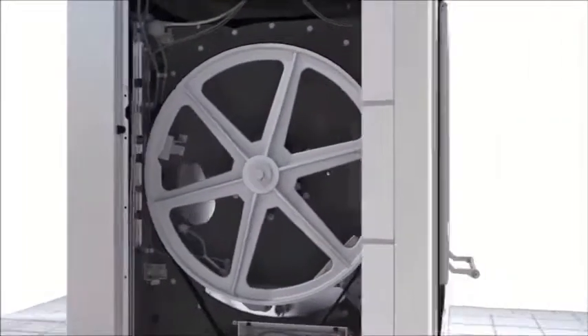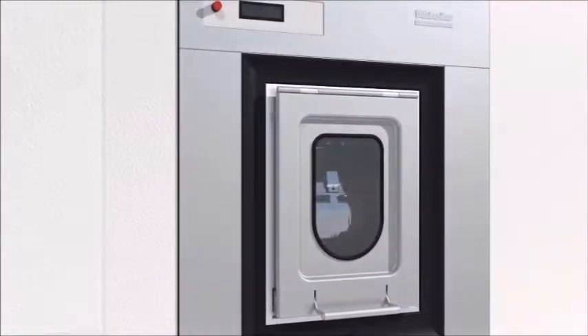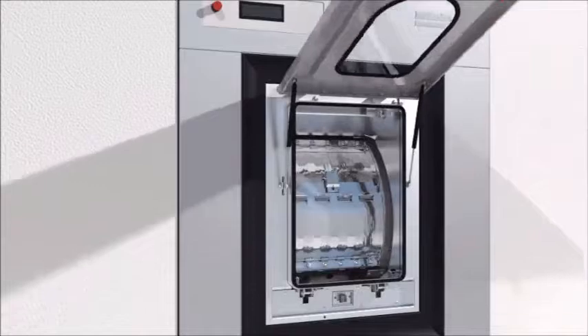The doors on the clean side of the machine are now released, and laundry can be removed both comfortably and safely. Miele's Hygiene Washer Extractor.